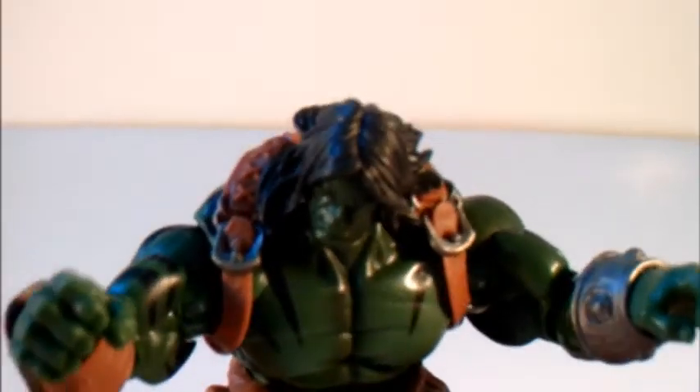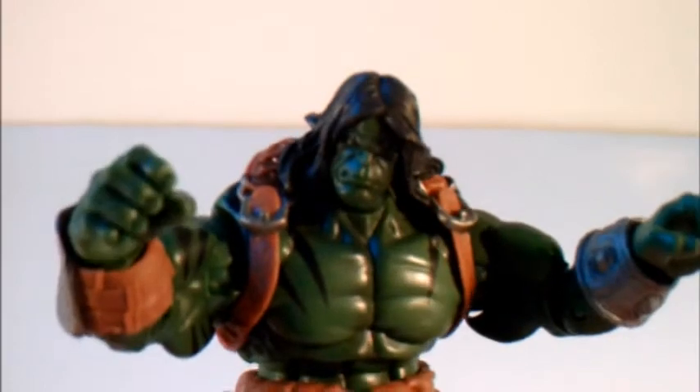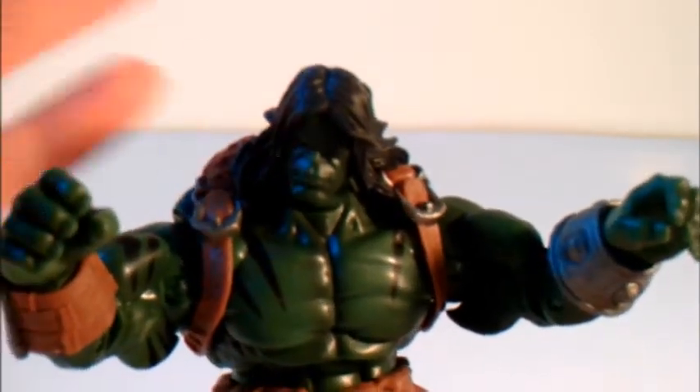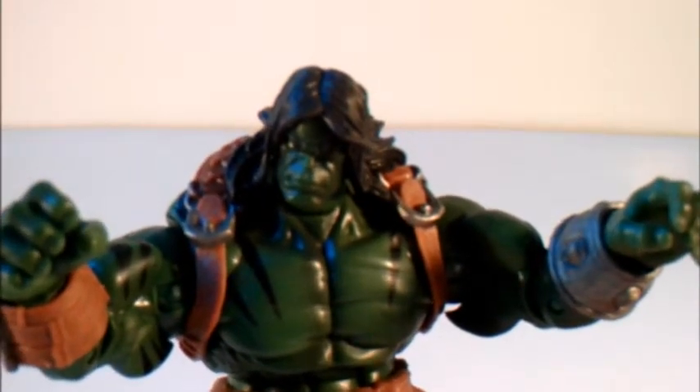Scar is definitely better than I thought it would be as an action figure, in terms of the overall presentation of sculpt, of detail, and of look. Worthy of your collection — this is just a great figure.